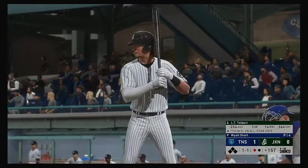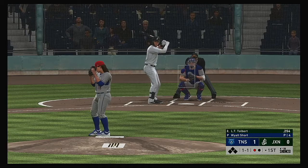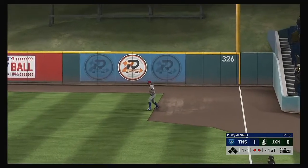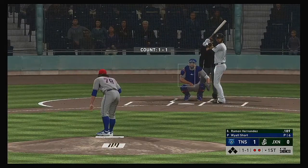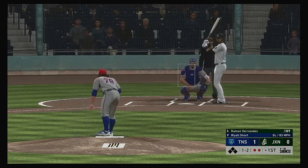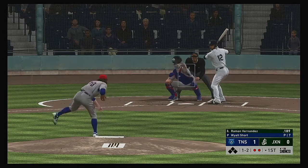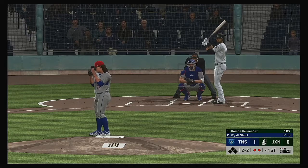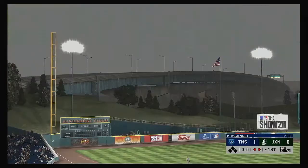Coming to the plate, LT Tolbert. One out, nobody on. Skied into straightaway right — Karo is over just a few steps to his left as he takes it for out number two. Now batting number 12, he's two for seven in the series so far. Slider is right there, 83 on the gun, it's one and two. Now a fastball taken outside, moves it to two and two. Bouncer to the left side, fielded cleanly — throw to first will get him easily, and the side is retired.